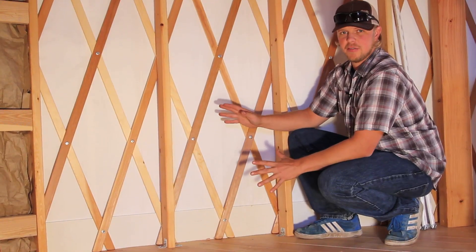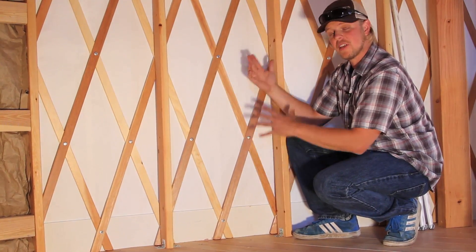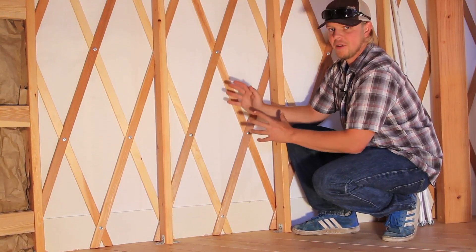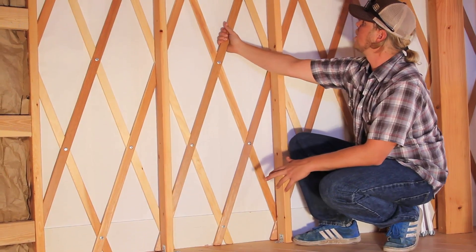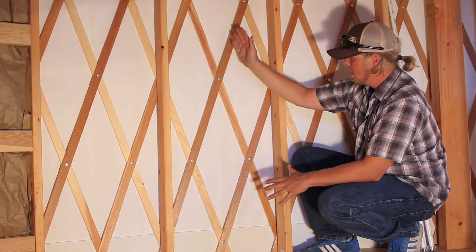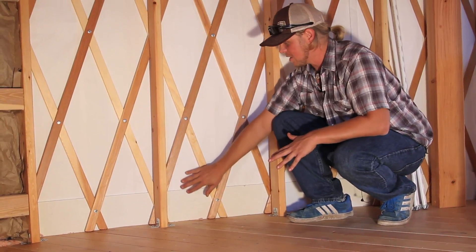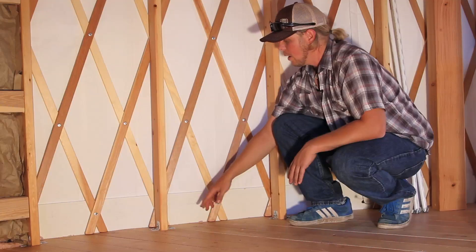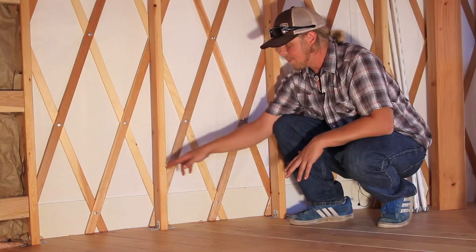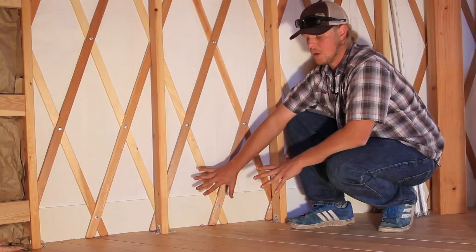We've jumped inside this 30-foot Shelter Designs yurt to look at the frame attachment to the platform. We just looked at how the fabric is held down under wind situations; now we're going to look at the whole wooden frame attachment. You've got your lattice wall here at full height — 7 foot 2 standard wall height. It comes down to this board, painted a nice color that matches the interior liner. This is the bender board, and it needs to stick up six inches above your finished floor height, wrapping the entire way around the yurt.